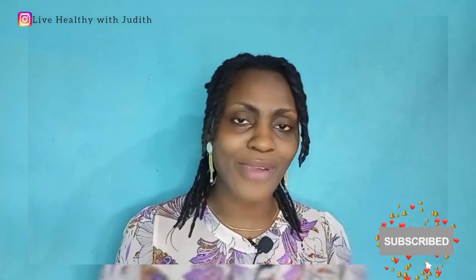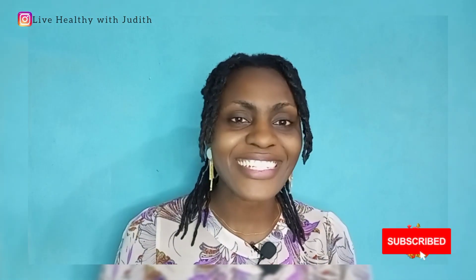I can tell you boldly that I do not have any single regret of starting my dreadlock journey, because it has been a most relaxing and rewarding experience. If it's your first time stopping by, you are on the right channel — do me a favor and hit the subscribe button to join the healthy family. If you are a new subscriber, we love you so much and we cannot say that enough. Let's get into the video.